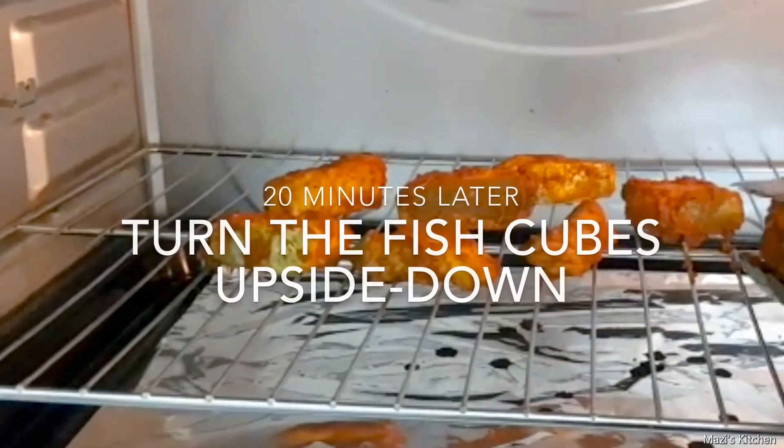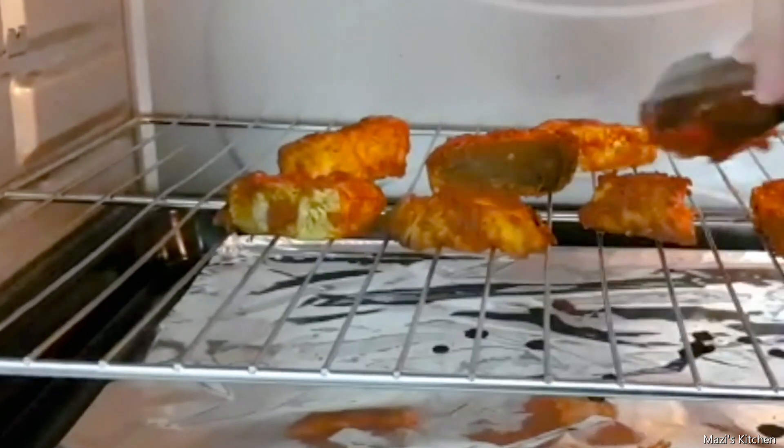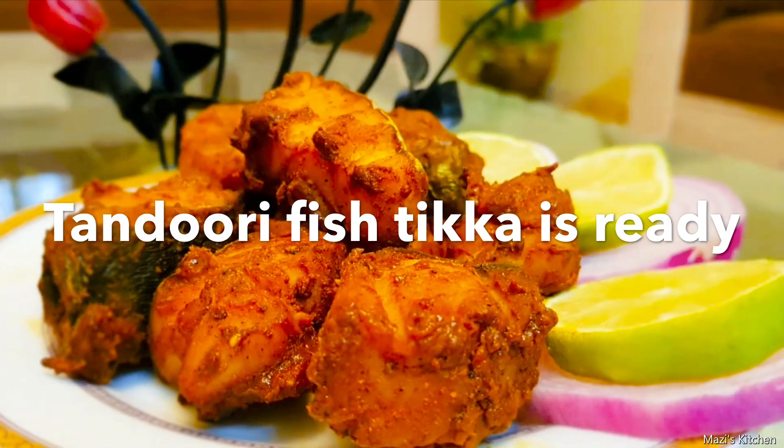After 20 minutes, we will turn the fish cubes upside down. Tandoori fish tikka is ready.